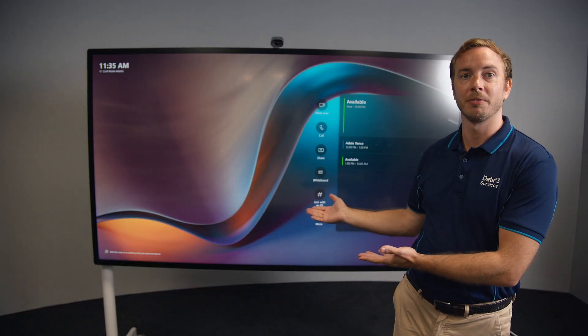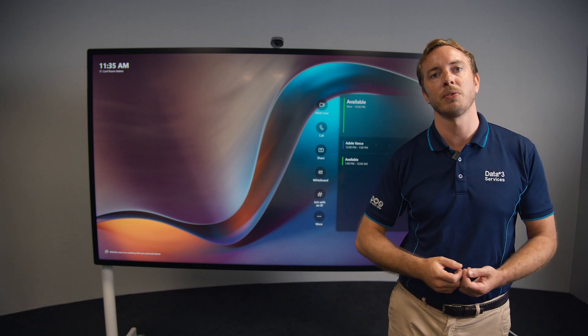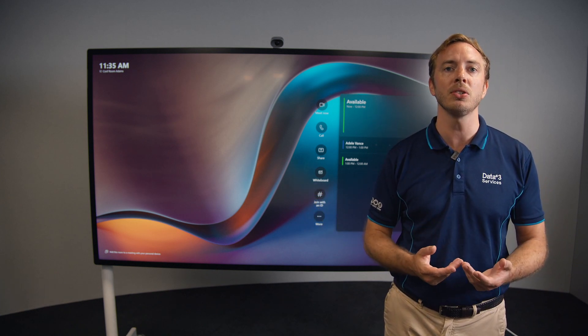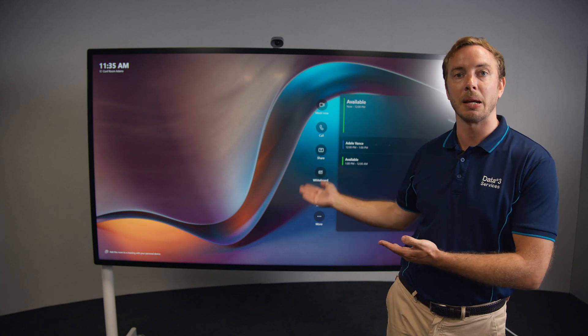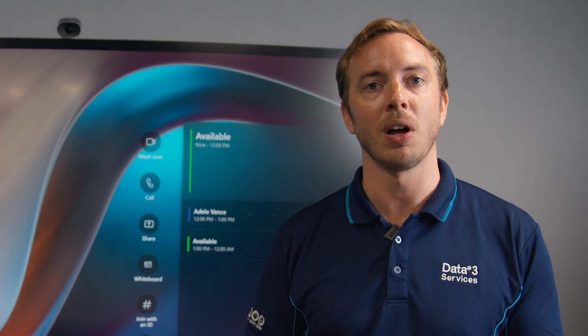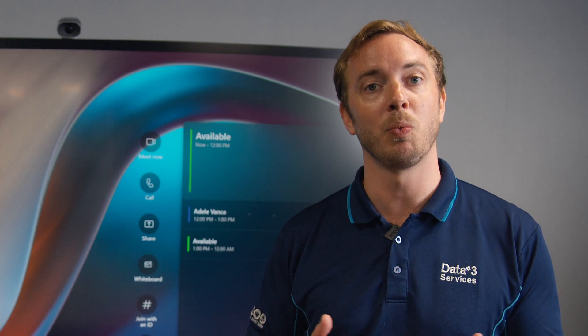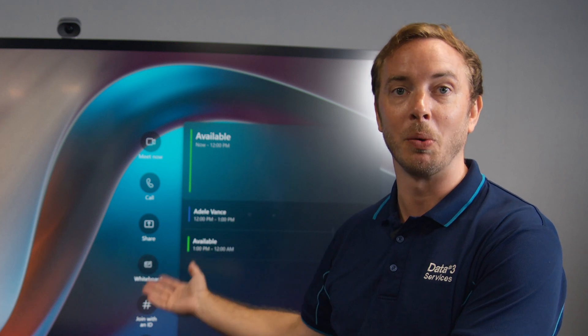So here we have our new Surface Hub 3 experience. This is Microsoft Teams Rooms on Windows, running Windows 11 in the background and our all familiar Teams Room experience in the front. With our new operating system, we're able to access the reliable, collaborative experience that Microsoft provides with Teams Rooms on Windows in our Surface Hub hardware format.